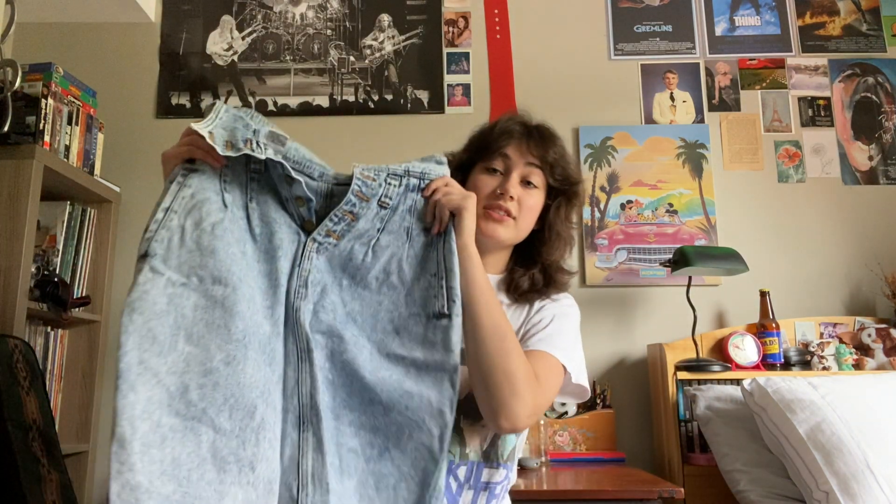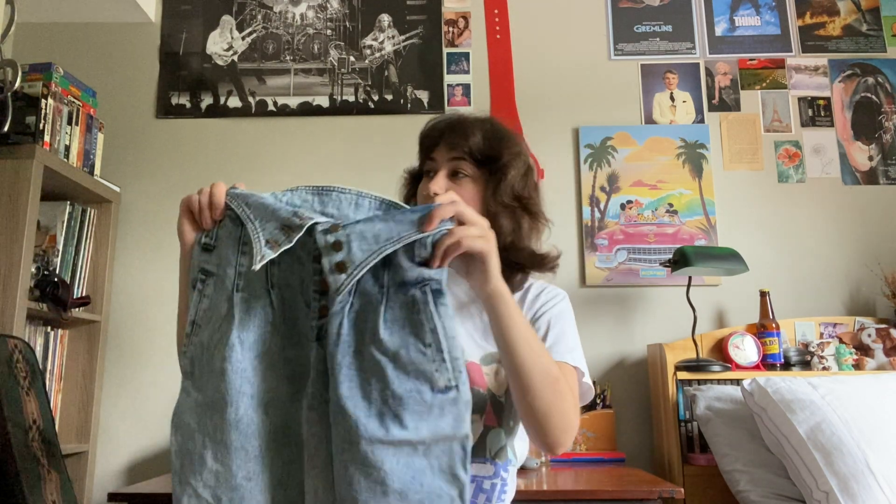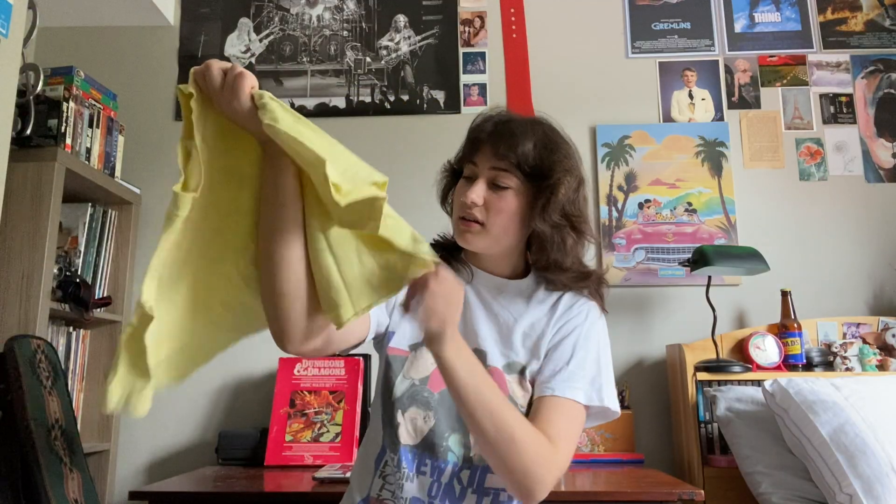For the bottoms I think the vibe today is my Gitano acid wash fold-over skirt — we'll do this. And then I'm just gonna pick a shirt, any shirt. I think we're going with this one — it has the year on it: 1987.